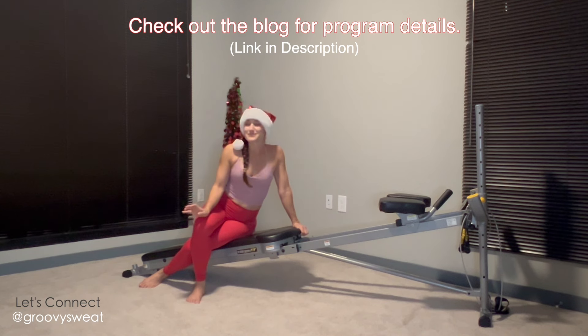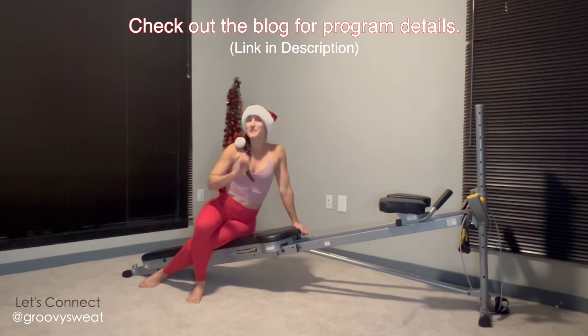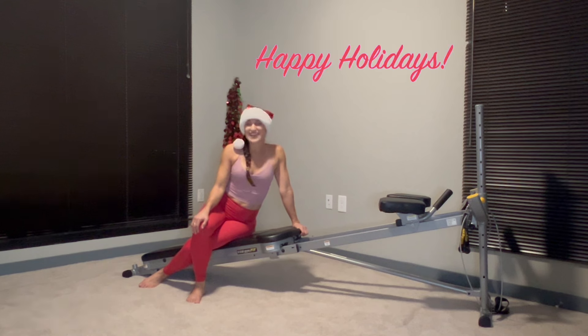Those are all the exercises in the Christmas Crunch circuit. You have the option to repeat this five-minute circuit as many times as you'd like to keep your body in that holiday hustle. Enjoy keeping yourself fit this season, and happy holidays to you!